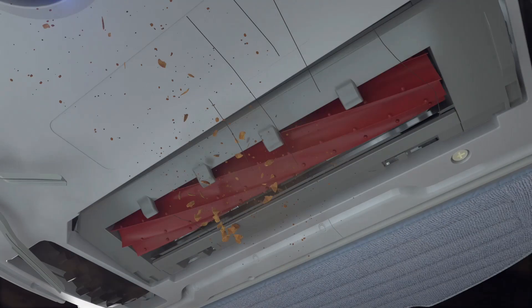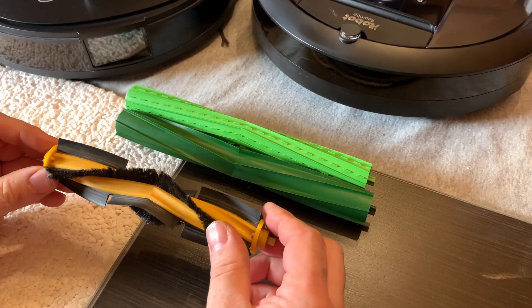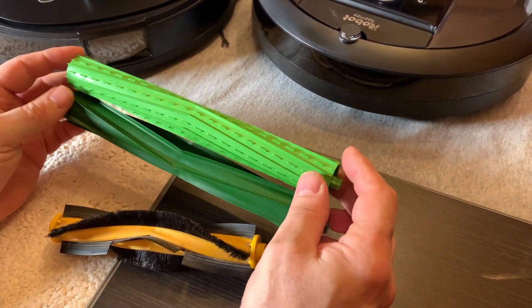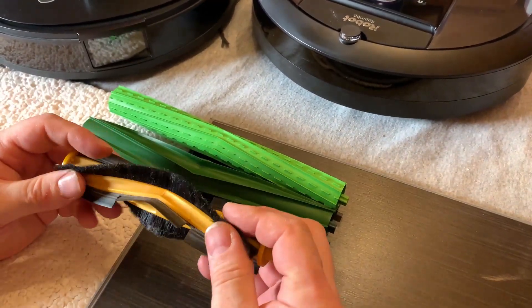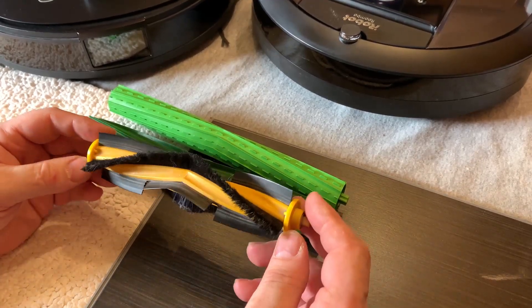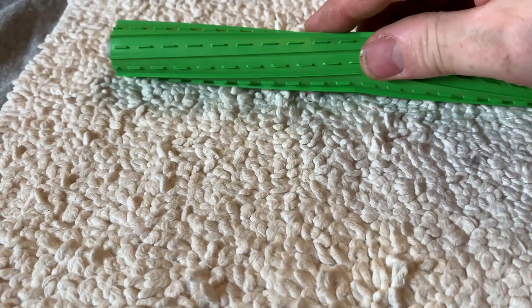We just won't know until the robot comes out and people can test it. So let's talk a little bit about brush design. There are two main types of brushes on the market today: these hybrid bristle and rubber brushes — I'm going to keep saying rubber even though it may not actually be rubber — and entirely rubber brushes. Some of the less expensive robots also use fully bristled brushes with no rubber parts, but I don't have any of those, so I'm not going to talk about them. The reason for the rubber or hybrid bristle-and-rubber brushes is that just bristles alone don't agitate carpet fibers very well.